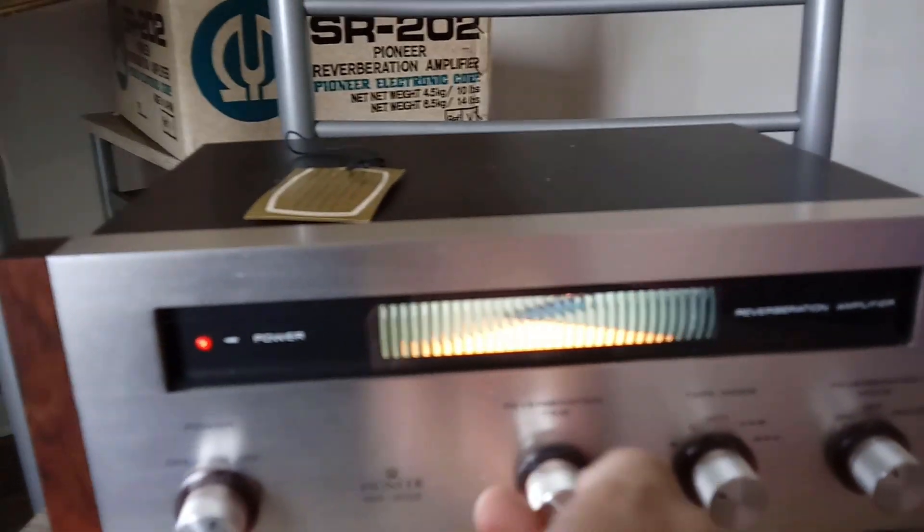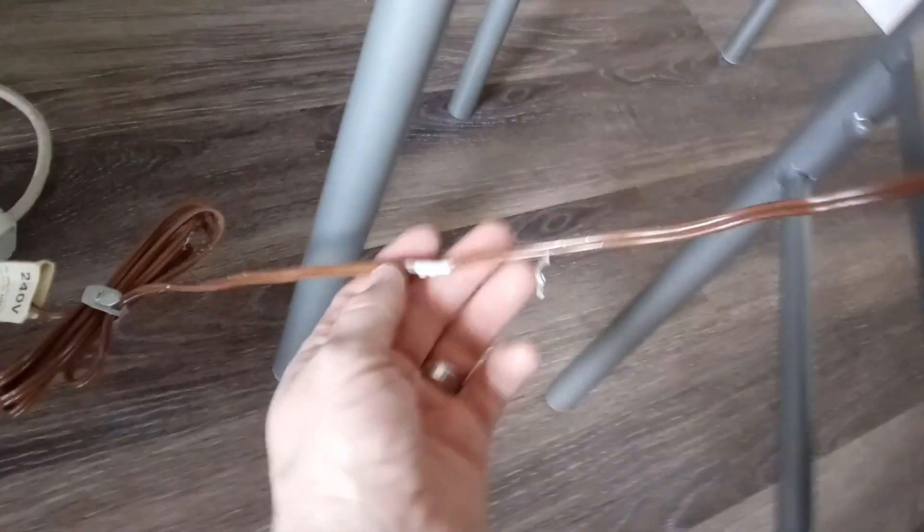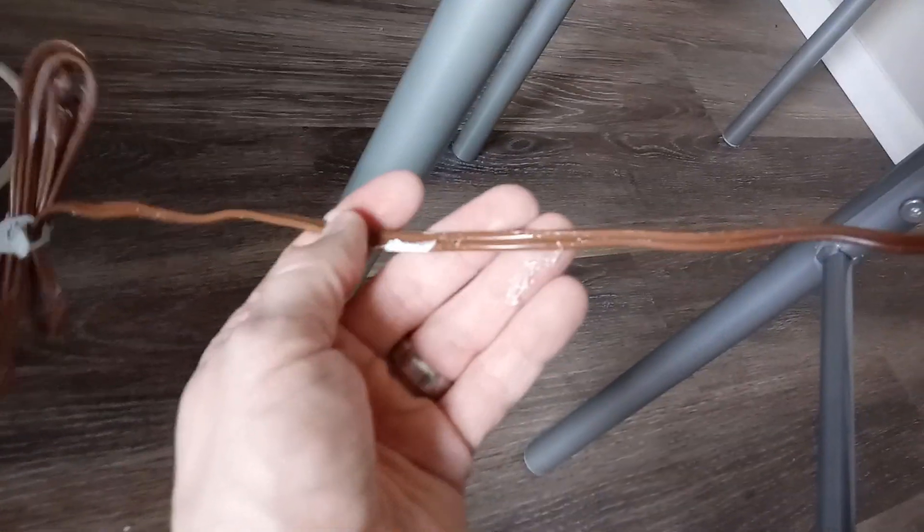Look at it, it looks amazing. I had to undo the packaging — it's got some styrofoam on it and everything. Even the back connectors have never been used. It's brand new.